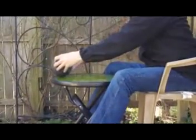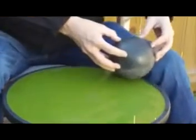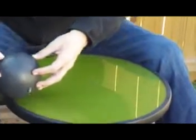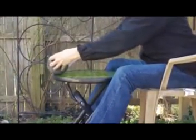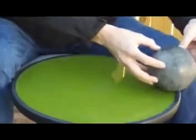The stone ball practice is done with a table. With standing, you can use different weight balls. It's a type of subtle resistance training. You can use an old bowling ball. This practice is also done seated. It's a wonderful practice for people with limited mobility. It can make their qi much stronger.